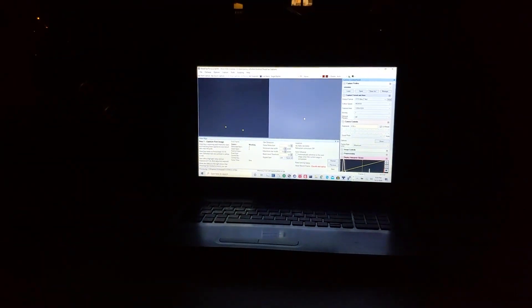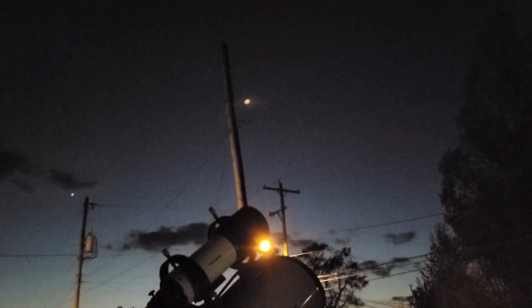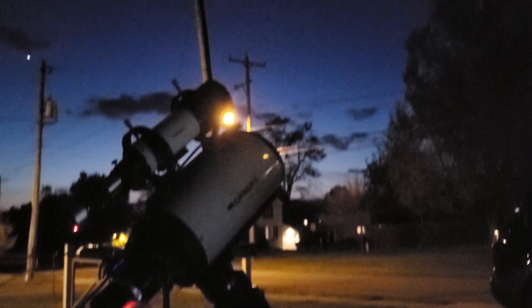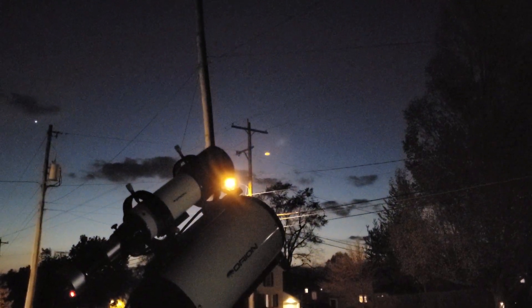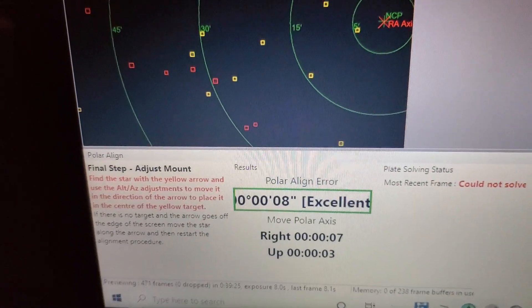And here I am trying to get something. I'm in my front driveway. So let's just finish this polar alignment with SharpCap.